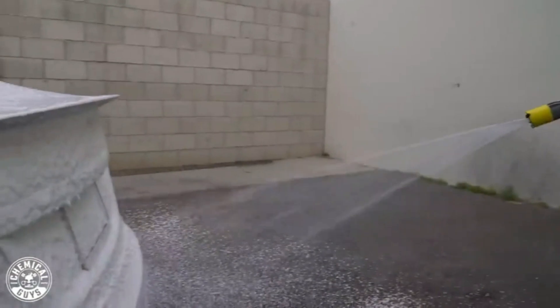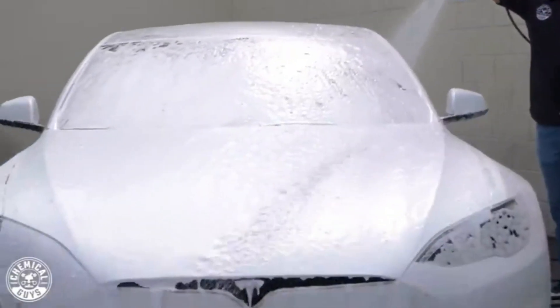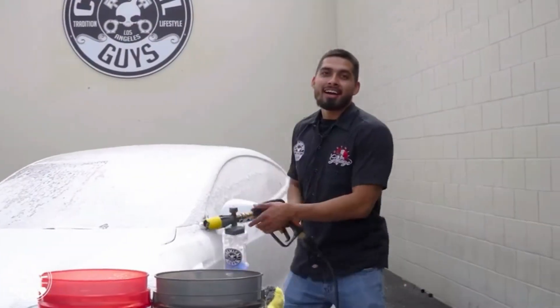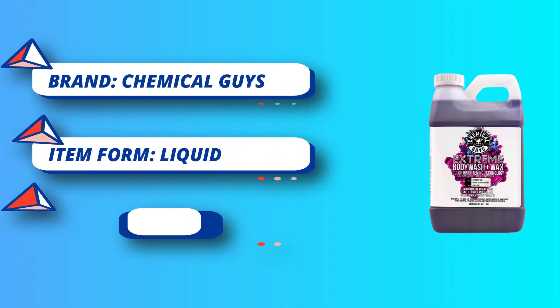The key to a clean car or a complete detail starts with a great wash. The best way to wash your car, truck, SUV, RV, or Jeep is to use a product that creates a lot of foam. Extreme Wash Plus Wax produces thick dirt-fighting bubbles that help clean any vehicle.